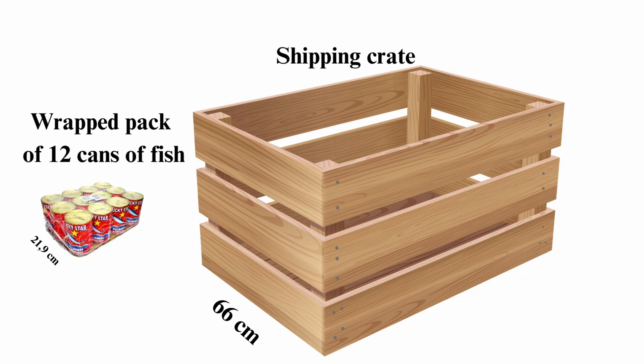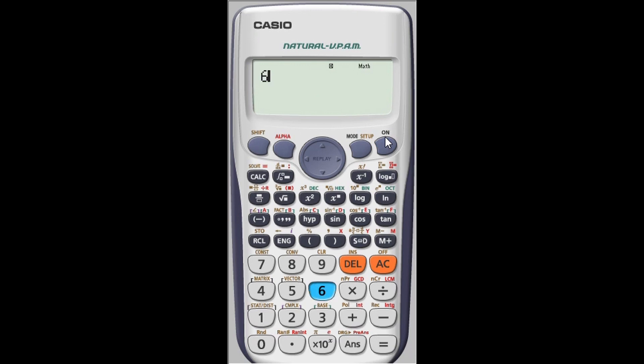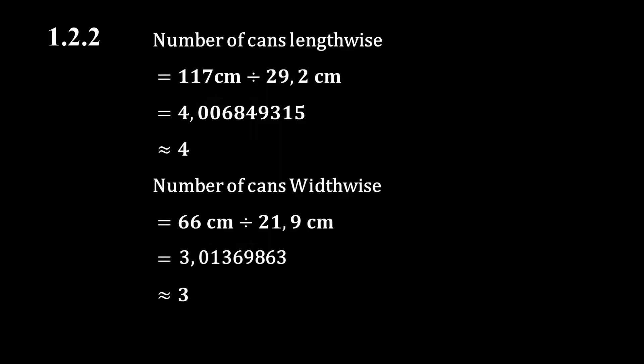Next we calculate the number of packs of 12 cans that can fit widthwise. We divide the width of the shipping crate by the width of a pack: 66 centimeters divided by 21.9 centimeters gives approximately 3.014. This value needs to be rounded down to 3, so 3 packs of 12 cans can fit into the crate widthwise.